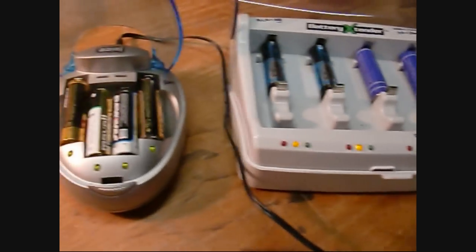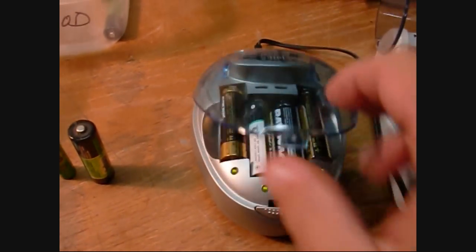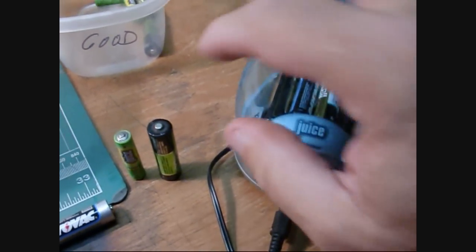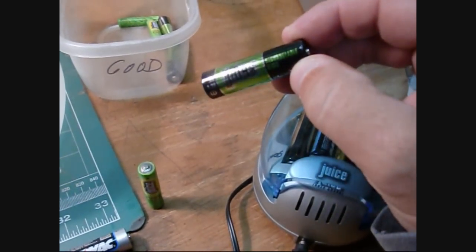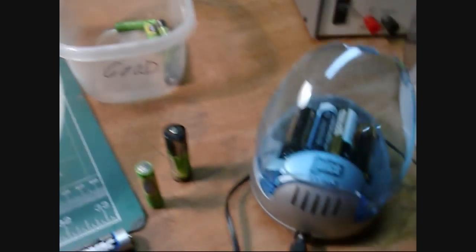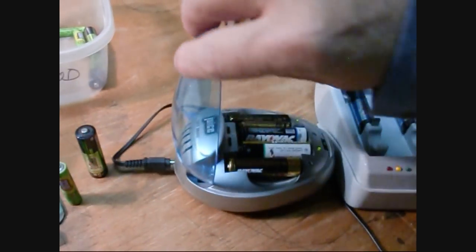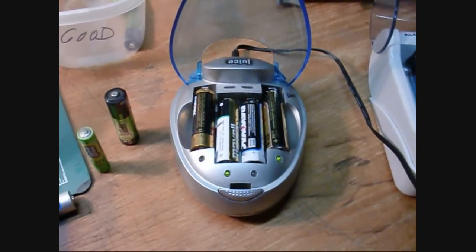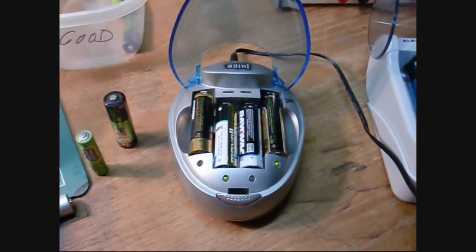For the alkalines I have this other charger, which actually came with the Juice batteries I bought on eBay — those are nickel metal hydride batteries. A lot of them come with this charger. It's actually a pretty nice charger. One nice thing about it is it just gives a straight current through it on a time cycle.